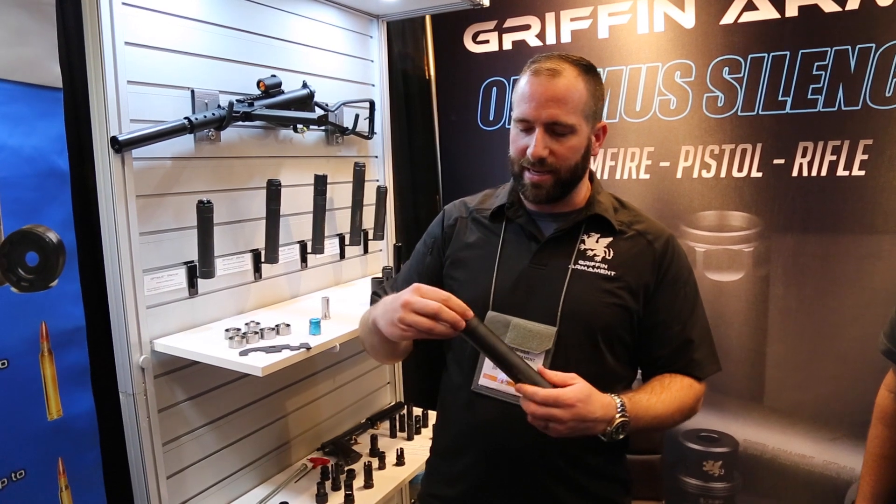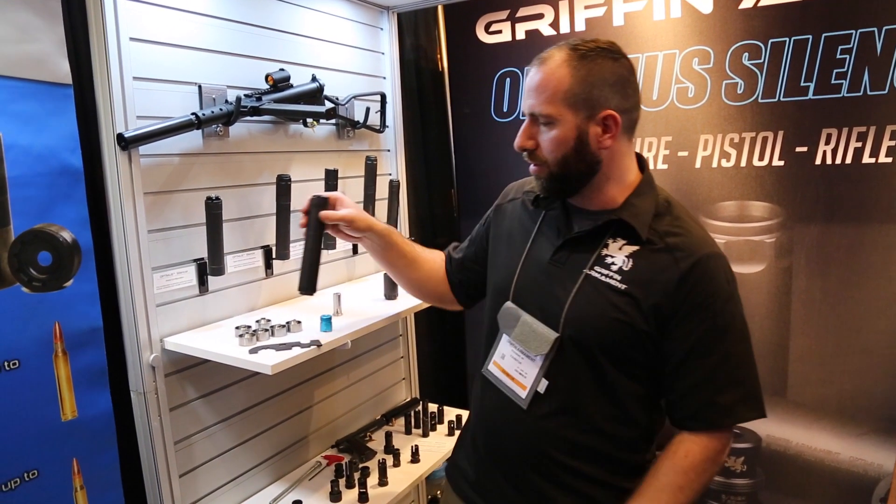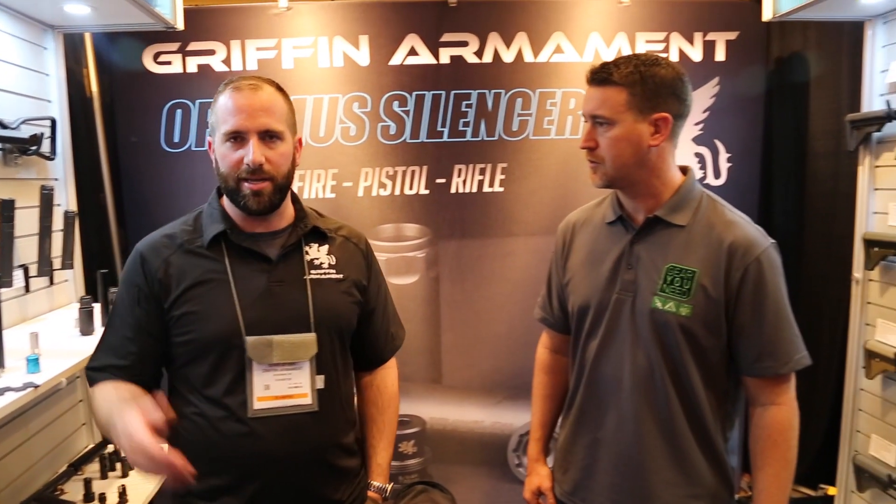The end caps can be switched out to 30 caliber or 22 caliber. This is a 300 Win Mag rated product, so it's extremely durable and high performance. It uses our patented baffling which offers the best balance of gas blowback and sound reduction.